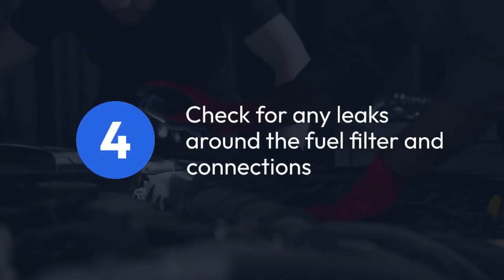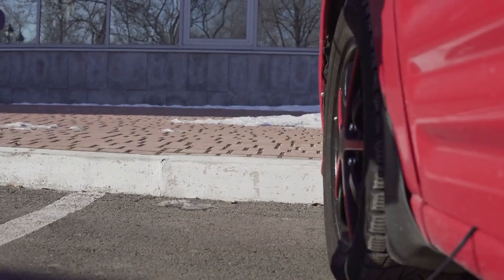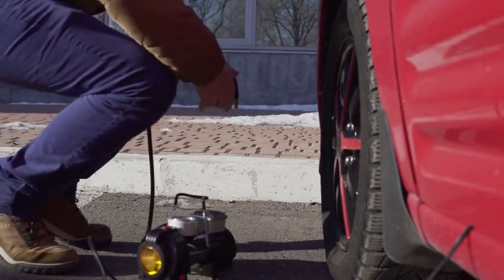Check for any leaks around the fuel filter and connections. Leaking fuel can indicate a problem that must be resolved before starting the engine.